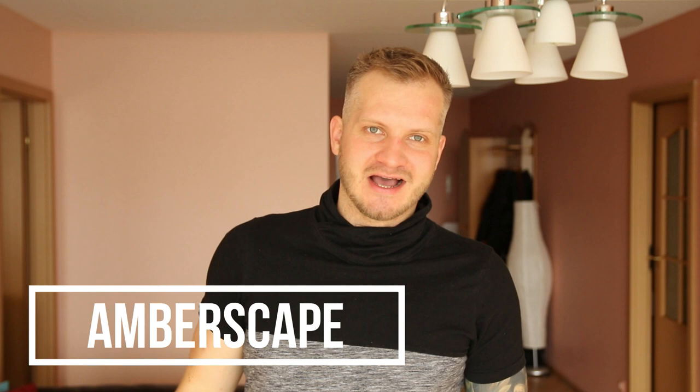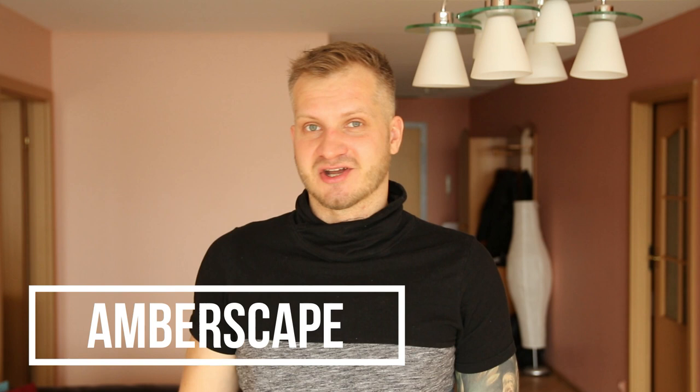Hey guys, welcome to the channel. My isolation from quarantine ended like two days ago, and yesterday my country went on a lockdown, so it means nothing is working again - gyms are closed, everything is closed. It's kind of like isolation is over, but not really. It's not that bad, but it's still not cool.